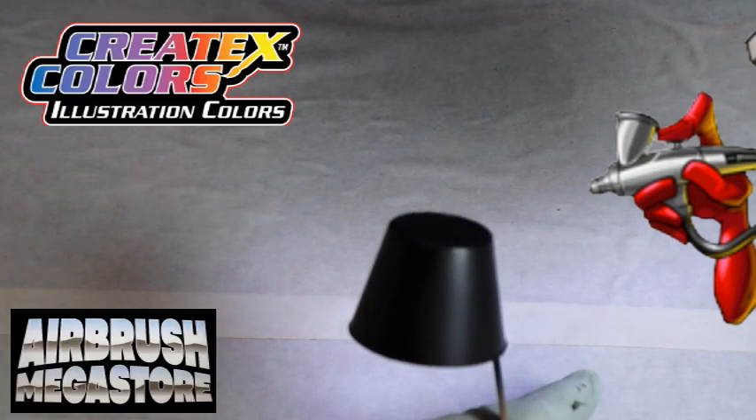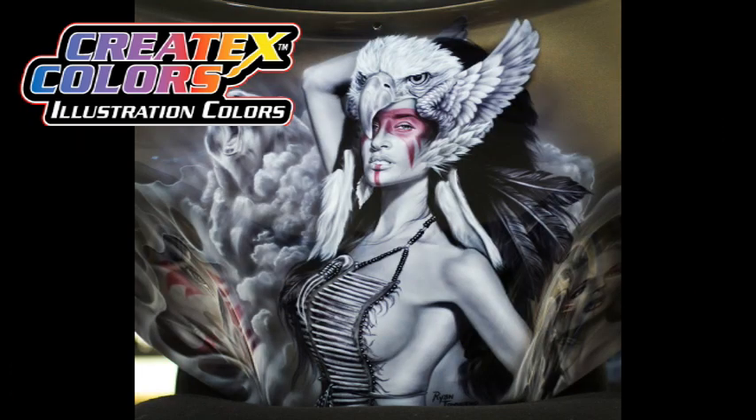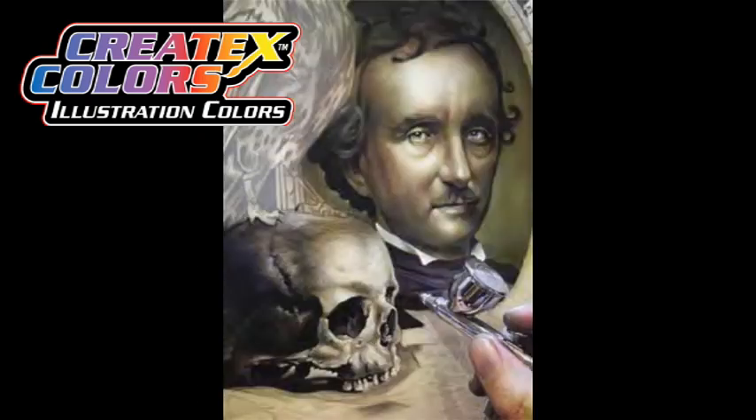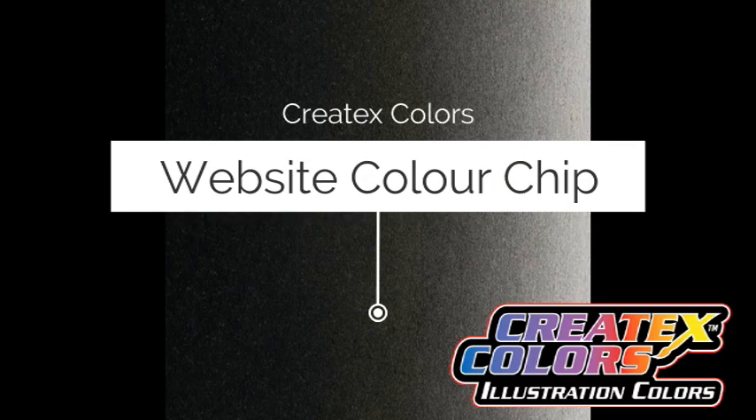After thinning with either, the paints will store best in a light-protected and cool area. Check out some of these amazing arts created with illustration colors. Any airbrush tip size works, including 0.18 mil custom micron for mini spray guns, 0.6, 0.8, and 1 mil.